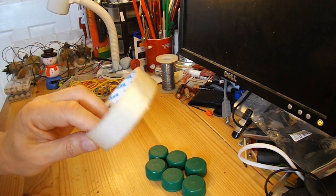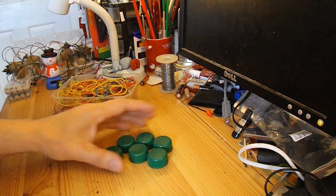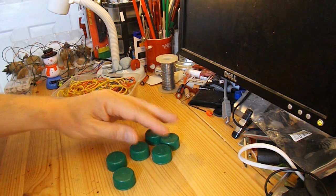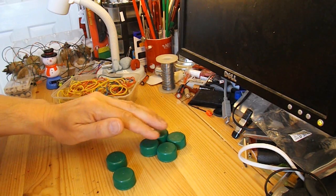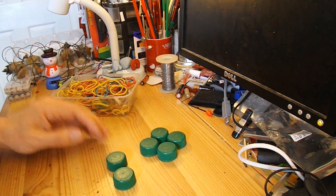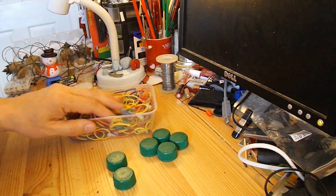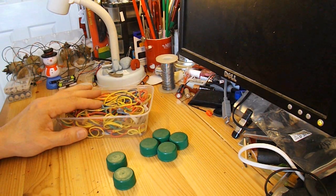I've got some sticky tape, I've got six bottle tops — they're quite small so we're going to have trouble with grip for the wheels, they'll probably spin. And I've got plenty of rubber bands and I think that's about all we're going to use.